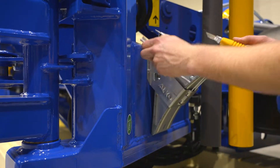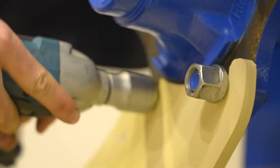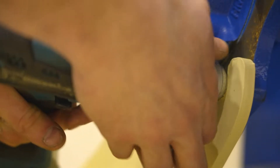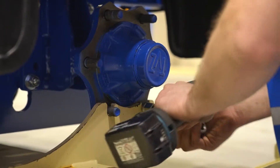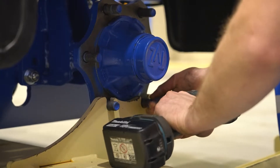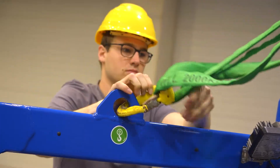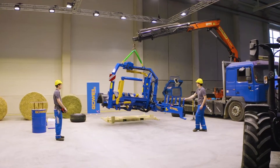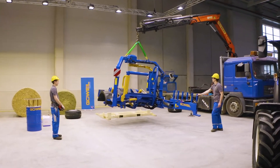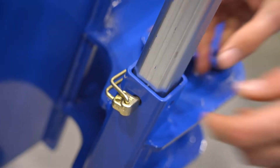Remove the transport locks that fasten the wrapping machine to the container loading frame. After that, lift the wrapping machine off the transport frame, either using a crane and the lifting eyes, or with the help of a suitable and approved lifting device.